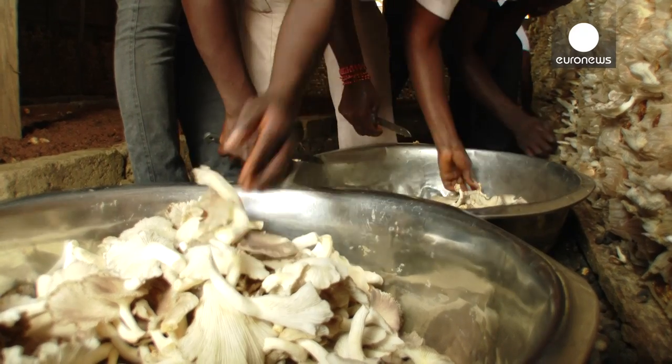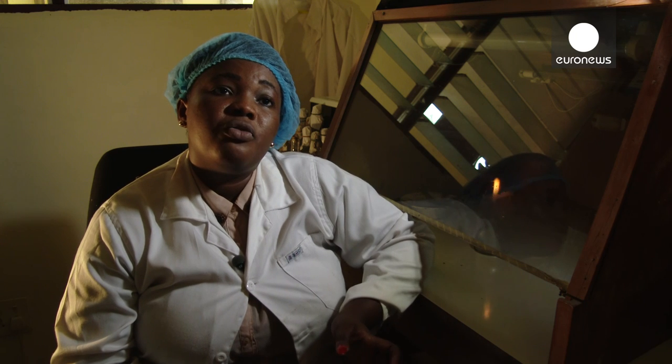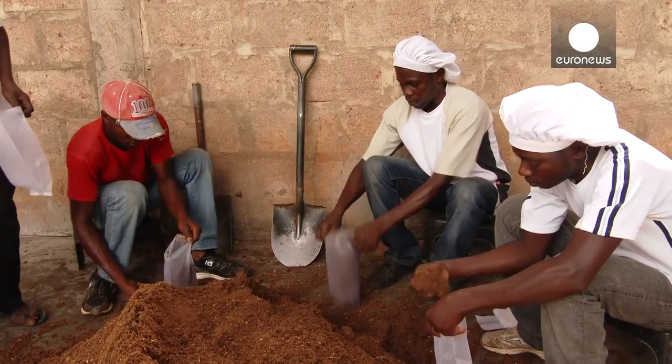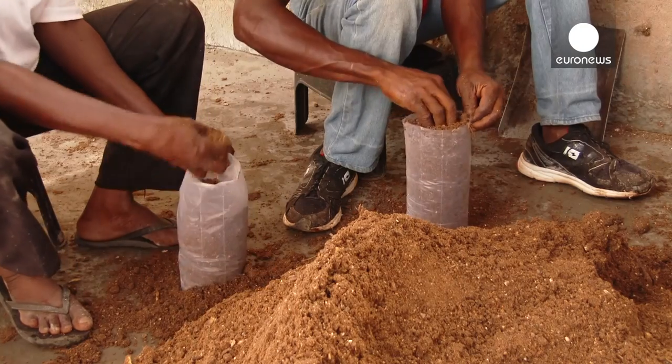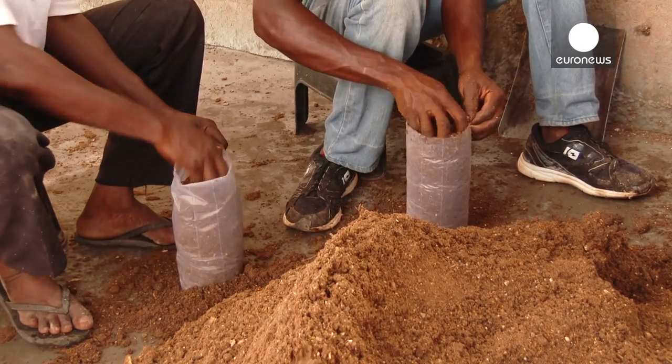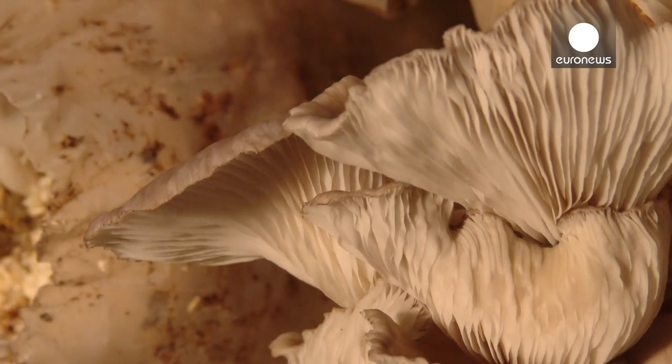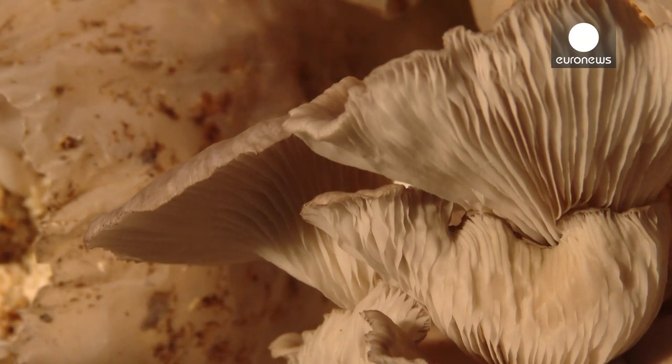Basically, you have your cassava waste — it can be cassava peels or cassava sticks or both of them combined — and then you ferment it for 28 days. You can just pour it out and sprinkle a little bit of water on it to ease the fermentation process, then bag it into polypropylene bags that you sterilize, and then you introduce your spawn into them. Then you take it to your cropping house, you open them, and your mushrooms flush.